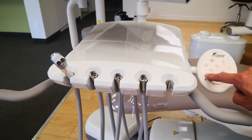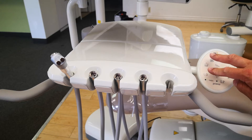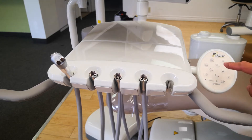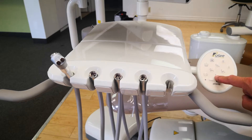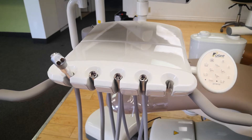You have a cup fill and bowl rinse that you can set for time — cup fill and bowl rinse to the set amount that you want. This is only if you have a cuspidor option on your chair. These are your manual movements on the chair: base up, base down, backrest down, backrest up. The heat button on the chair is typically not available for chairs sold in Canada or the USA.